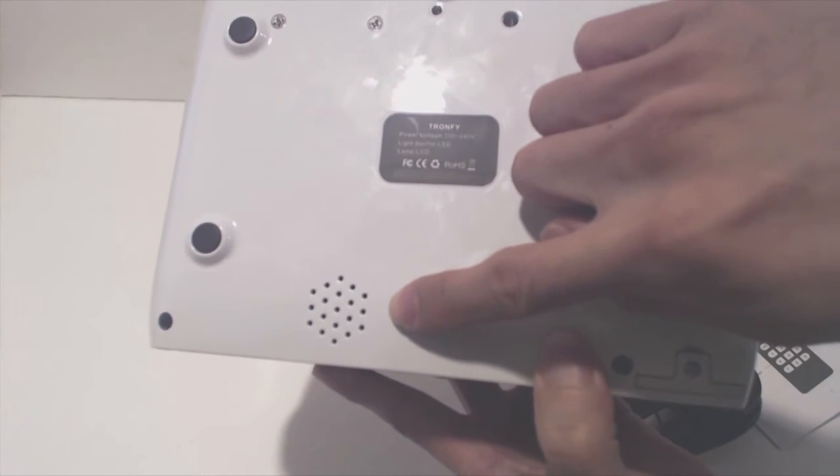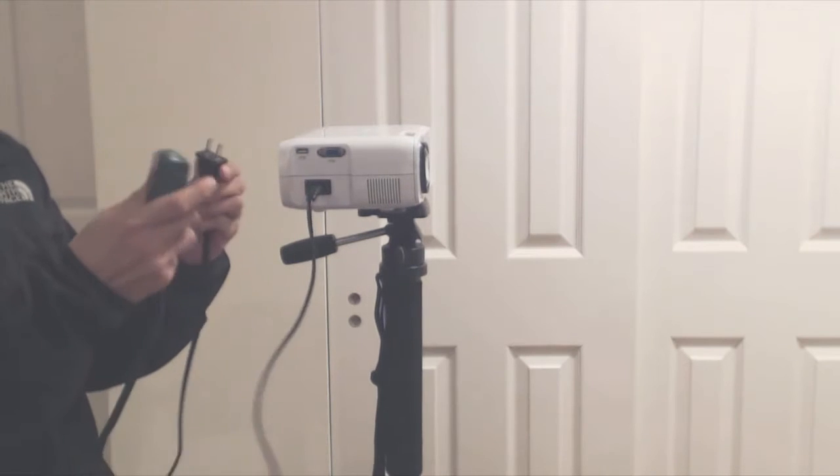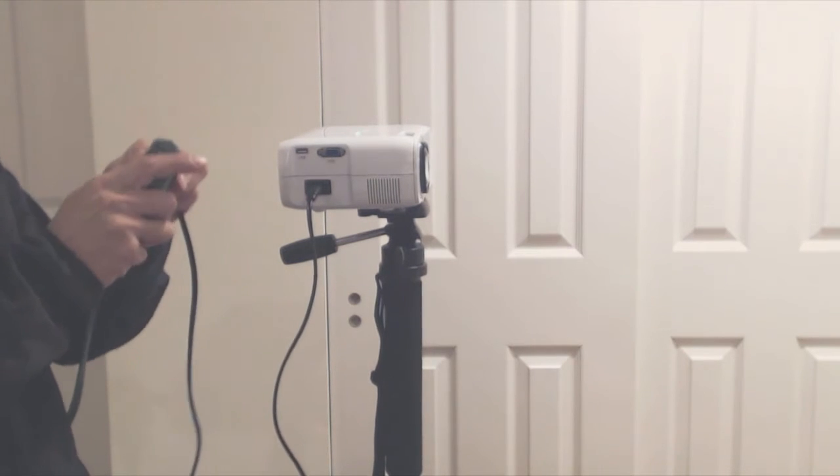Towards the back on the bottom is the built-in mono speaker. The power cable on this unit is a bit short, and in most cases I have to run an extension cord to the projector.